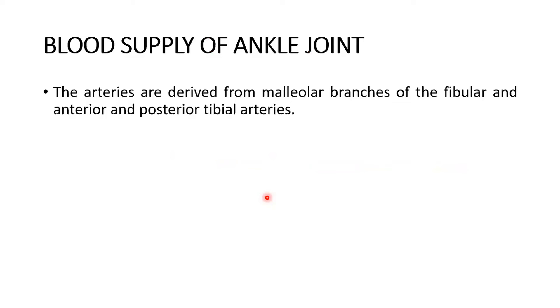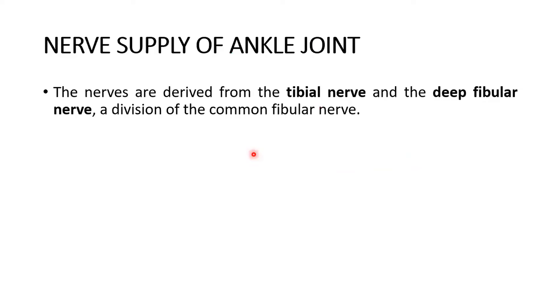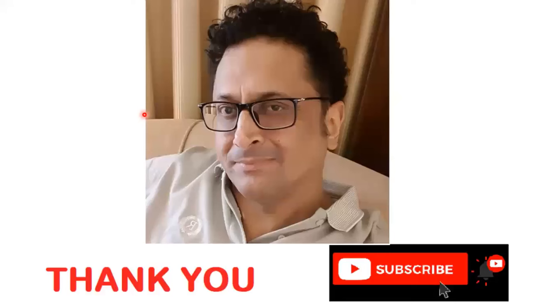The blood supply of the ankle joint is derived from the malleolar branches of the fibular and anterior and posterior tibial arteries. The nerve supply is derived from the tibial nerve and the deep fibular nerve at the end of the common peroneal nerve. Thank you very much for listening and watching this lecture on the ankle joint — please subscribe to my channel, stay healthy, and goodbye.